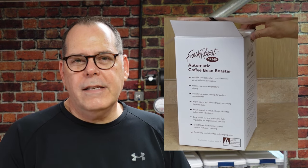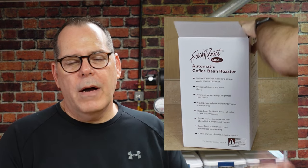We're going to cover several things in this video today. We're going to talk about some of the basics of the roaster and how it works, so if you're looking at this as a potential coffee roaster to buy, you'll have some extra information.